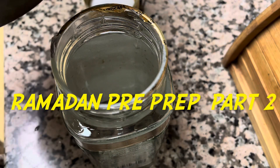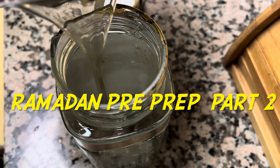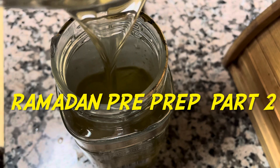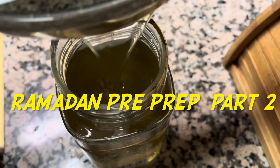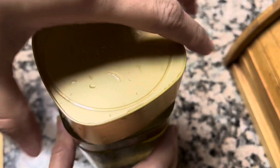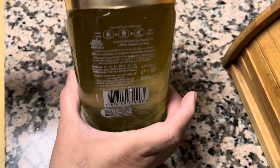Hello, Assalamualaikum. Welcome back to my channel. In the last video, I started preparing a part 1 of Ramadan. In this video, I will continue to prepare 3-4 items.